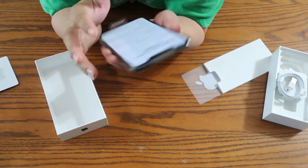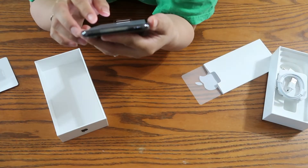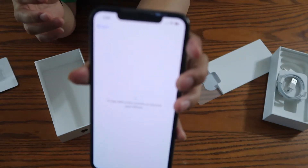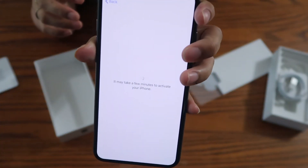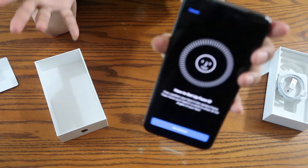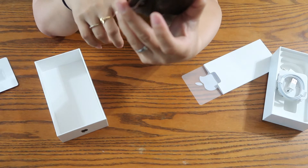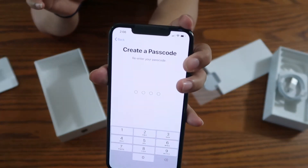We're going to select English and the United States during setup. It's just taking a few minutes to activate the phone. When you turn it on, it will ask you to set up a Face ID — I think previous iPhones already have this. I'll cancel it since this isn't my phone. It will also ask you to create a password — this is the usual setup. You have to set up iCloud and everything.